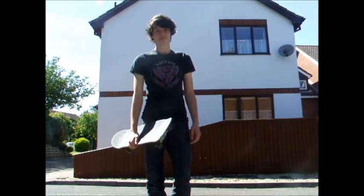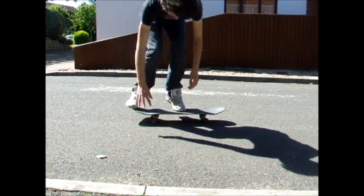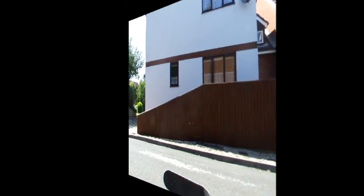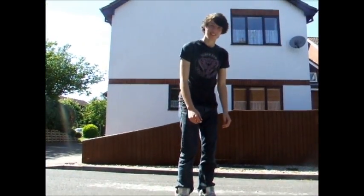This is a person who can't ollie. After watching my video, he can now ollie. Great! Okay, so get started.